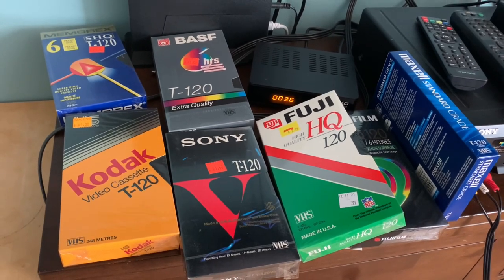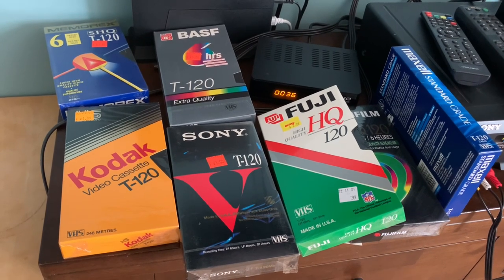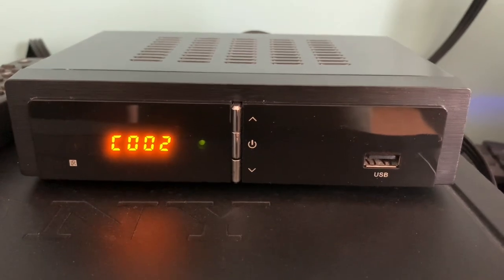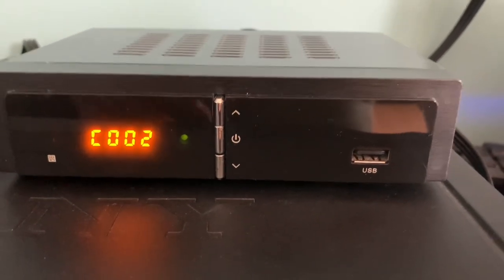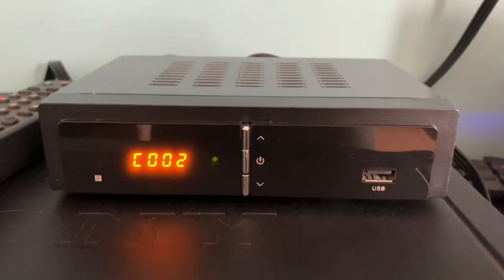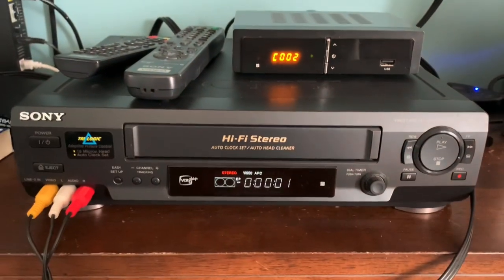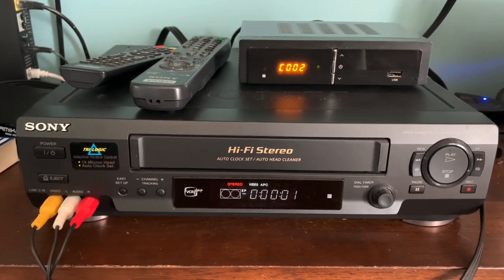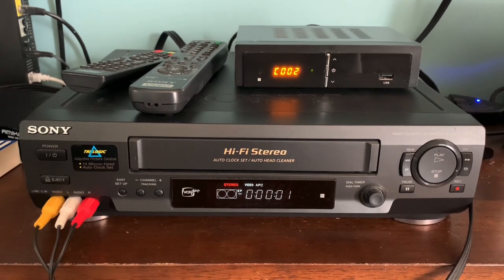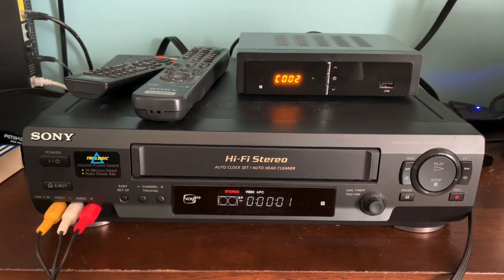Thrift stores and second-hand shops are a rich source of brand new sealed VHS tapes, usually at rock-bottom prices. Now, obviously using a VCR to record programs is completely redundant today — most digital converter boxes have a USB PVR function that allows you to pop in a USB drive and press record, just like popping in a tape on a VCR. But whether you're a die-hard or you just want to feel nostalgic, it's still possible to connect your VCR to your digital converter box to record over-the-air TV programs just like the old days.